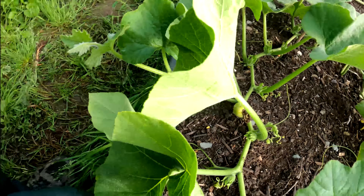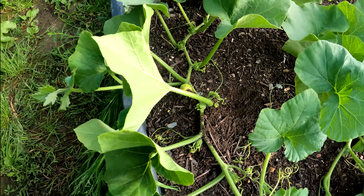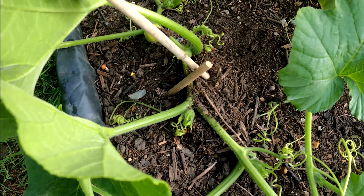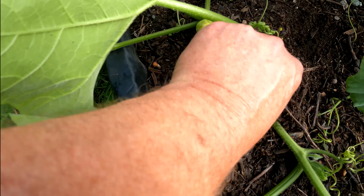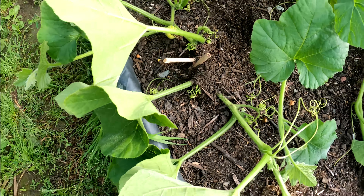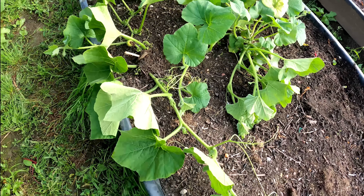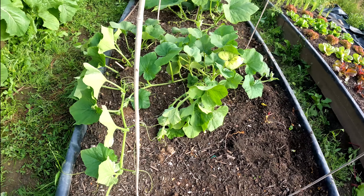You can see the main vine comes out from the main plant and around this cane, coming down around here. I will train this around the cane over to the next one, and keep training it around that square to keep it in a confined area. The secondary vines I will allow to grow inside that circle, and when the area is full of growth, that's when I start to stop vines — I'll cut the ends off once that area is full of green leaf.